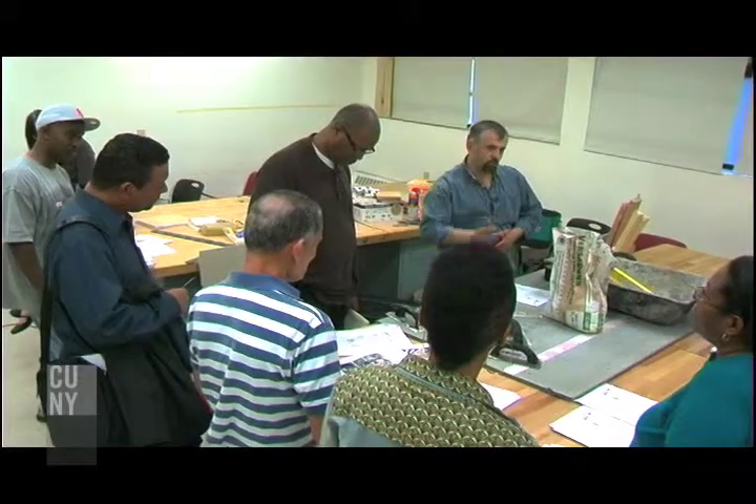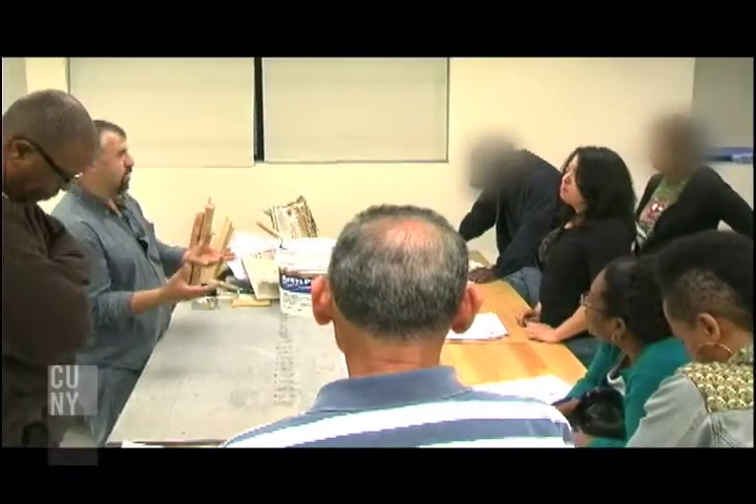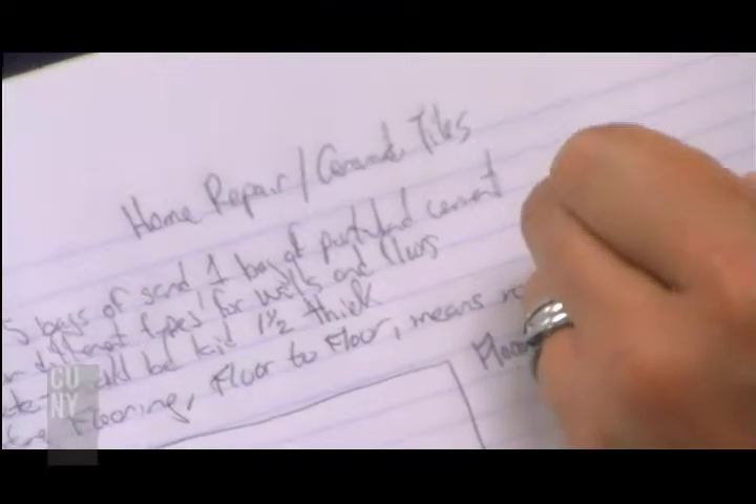For example, electric, plumbing — stuff that somebody has to know every day. He doesn't need to call a plumber; he can do it by himself.